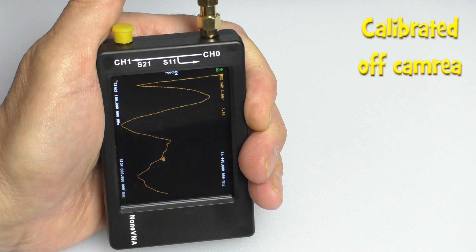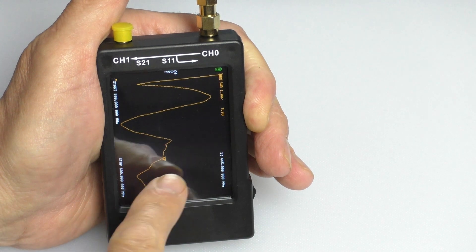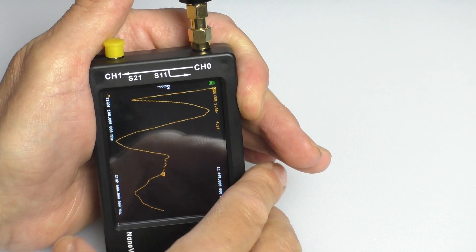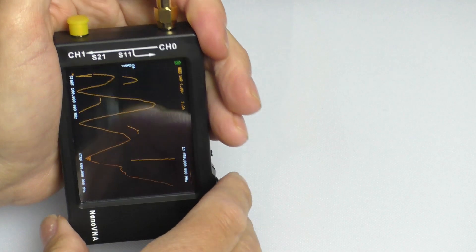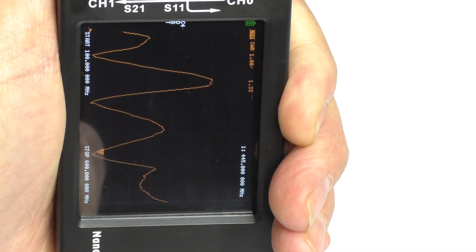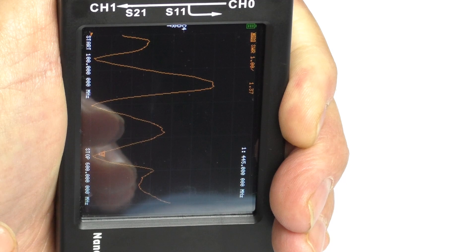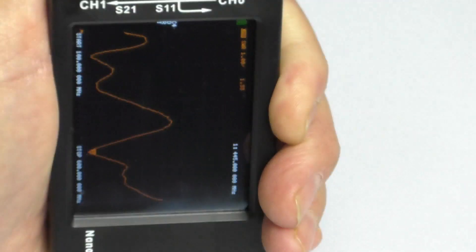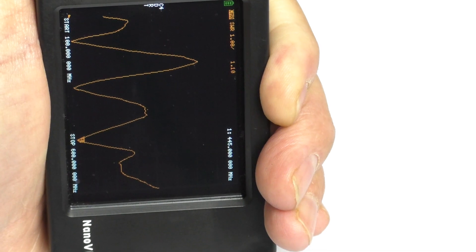Here we are on the VNA. With the antenna completely collapsed, set to 445MHz — nearest I can get to 446 — the SWR is all over the place. I'm now going to extend just the top section as recommended, which is how I've been using it. With the top section completely extended, we already have an SWR of 1.38, so that advice was pretty good. Now I'll extend the bottom section about a centimeter.